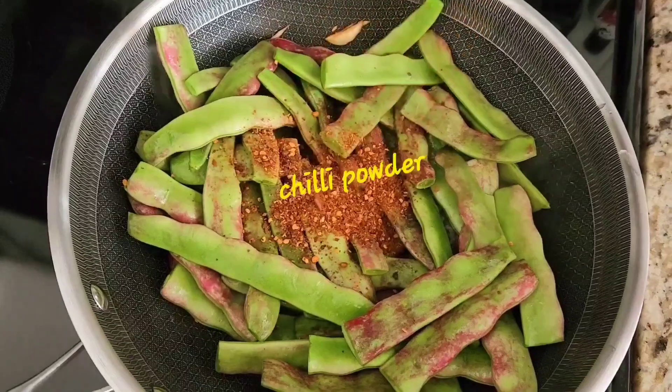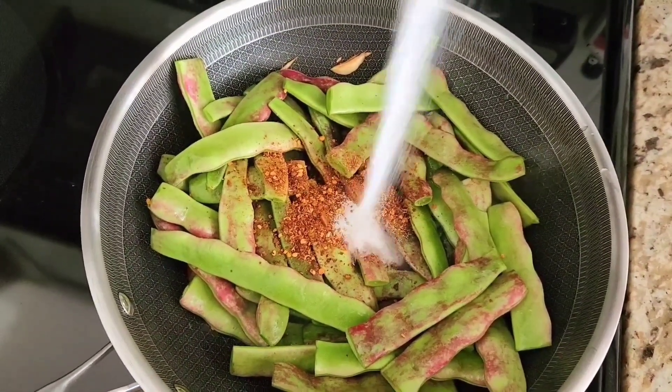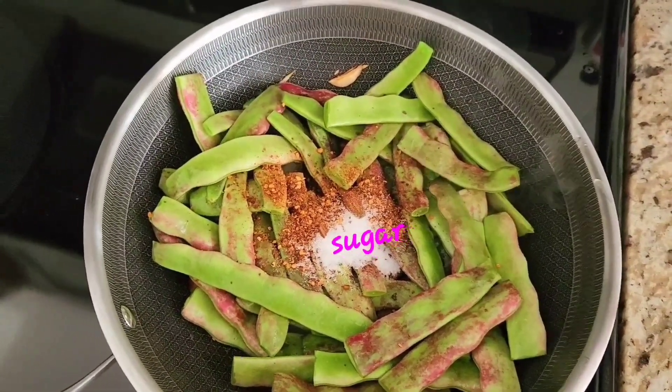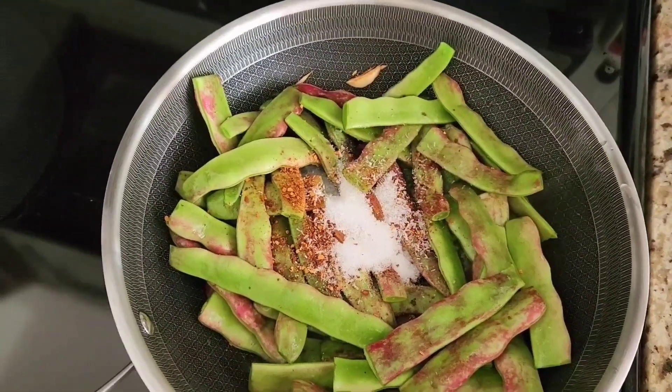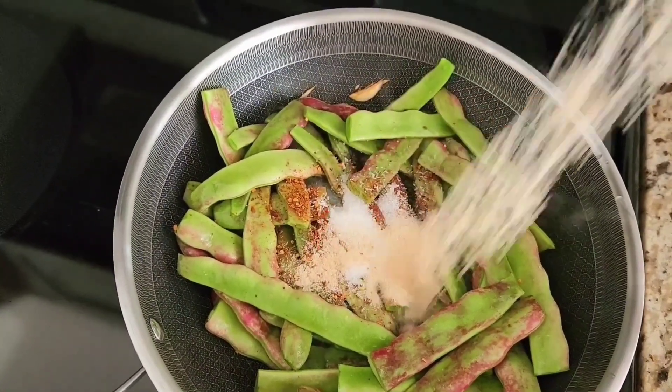Chili bottle. Sugar. And with MSG. Pastry powder.